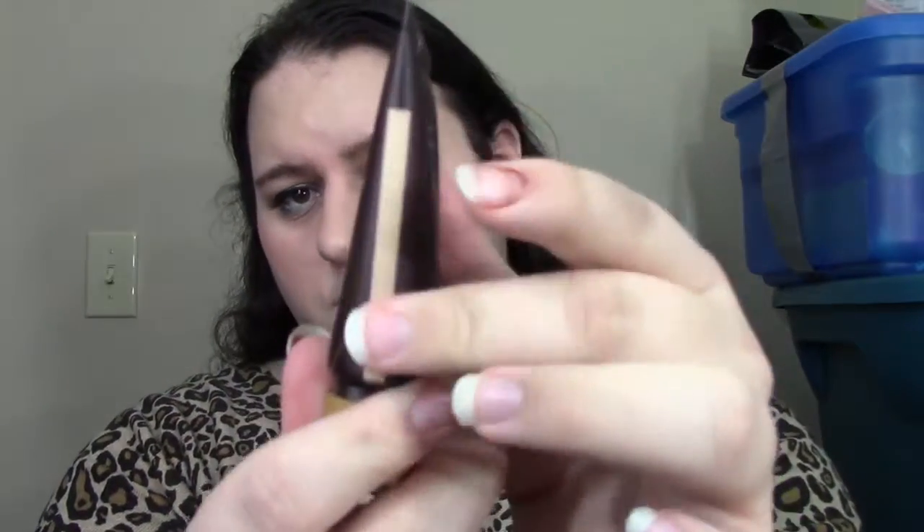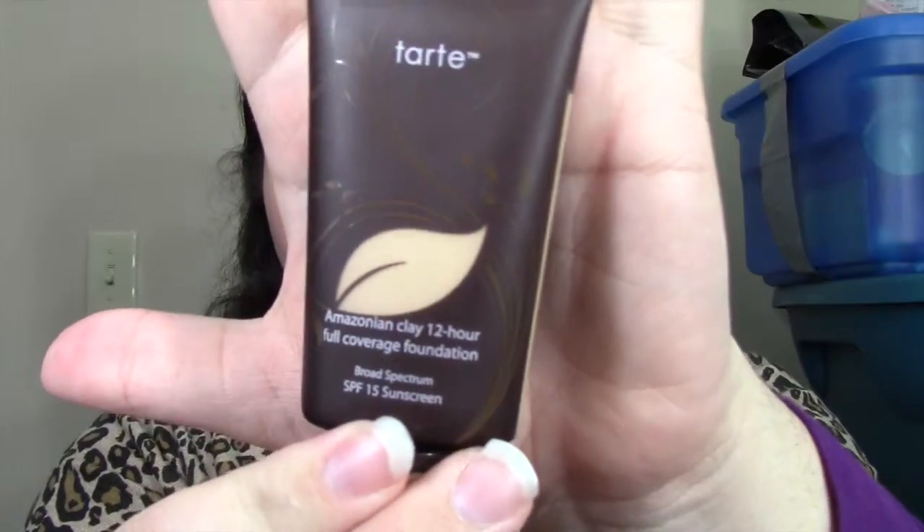The foundation comes in a squeeze tube like this. You squeeze it down and it comes out the bottom. It has the color here and an indicator so you know how much you've gone through. My shade is Light Sand. One thing to note: if you order the bundle, you can only get yellow base, so keep that in mind if that's an issue for you.